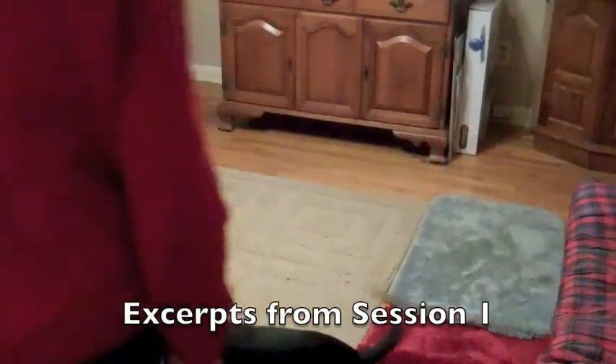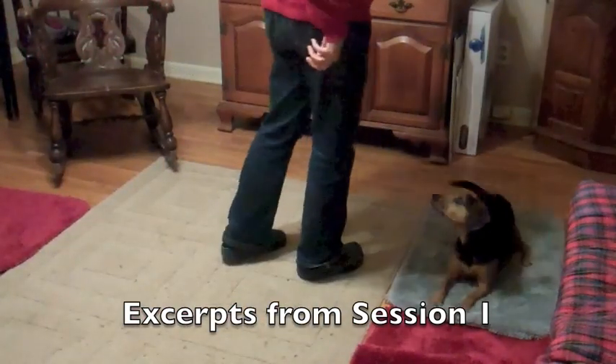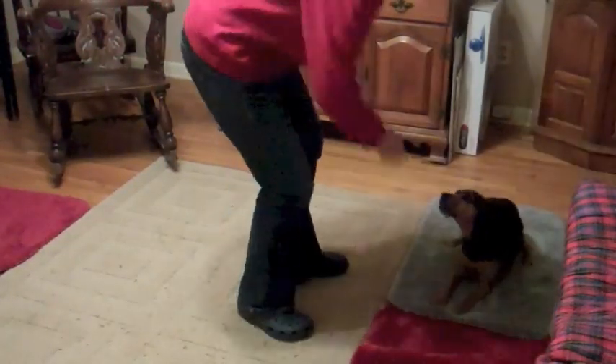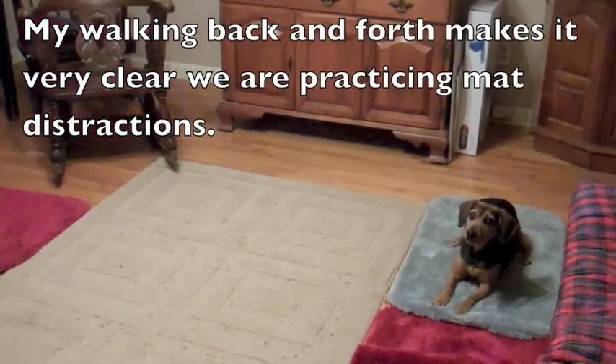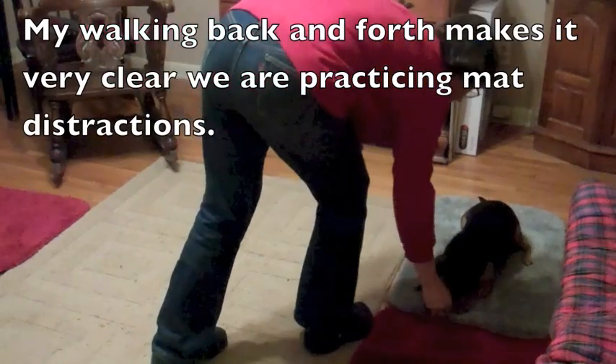Excerpts from session one. Hey, get on your mat. Good girl. My walking back and forth makes it very clear we are practicing mat distractions.